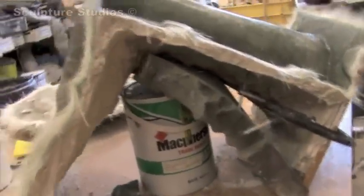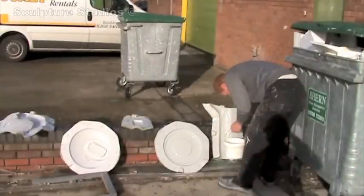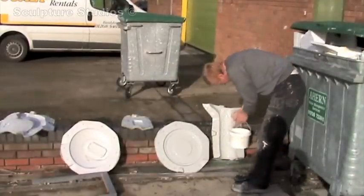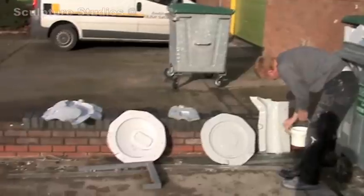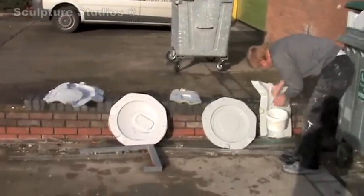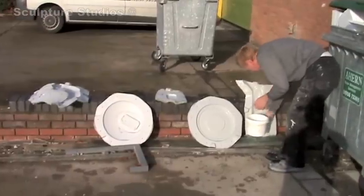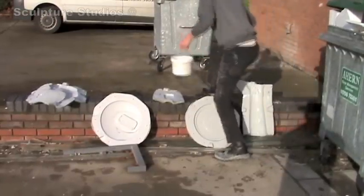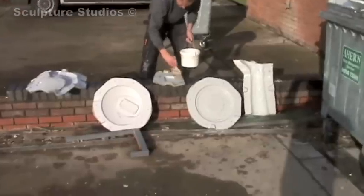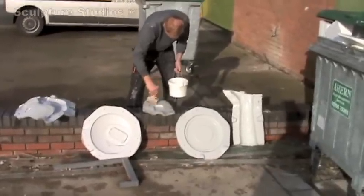People always underestimate the mould making process — they just think they see what they get at the end of the day, when there are really two or three processes that go on beforehand. Once the mould is dry we then take them apart, give them a good wash, and wax them. We're checking for flaws or imperfections within the mould, and we sand them out and polish them once again.